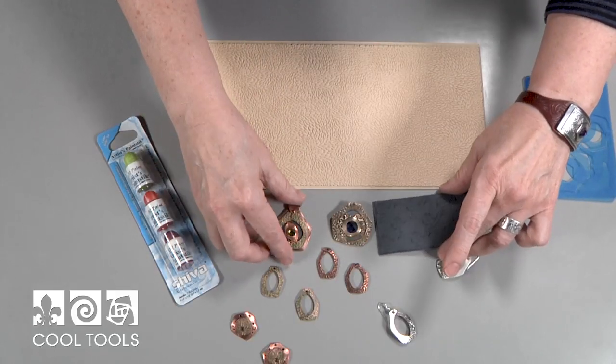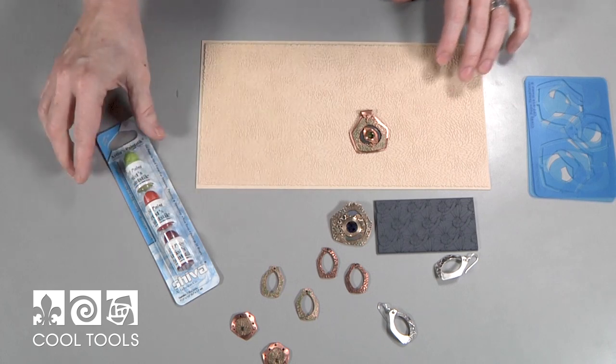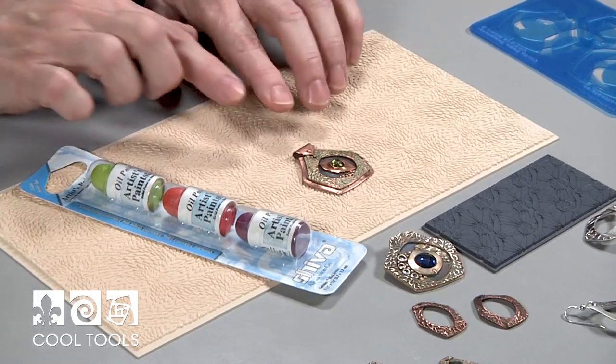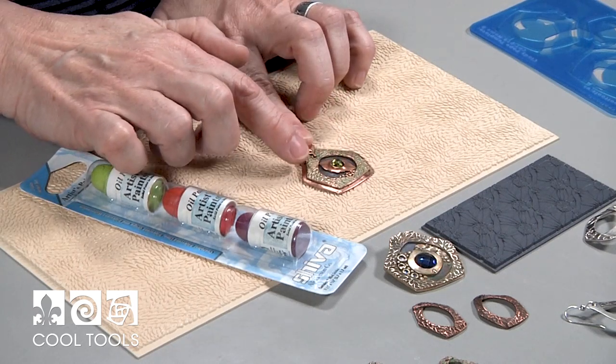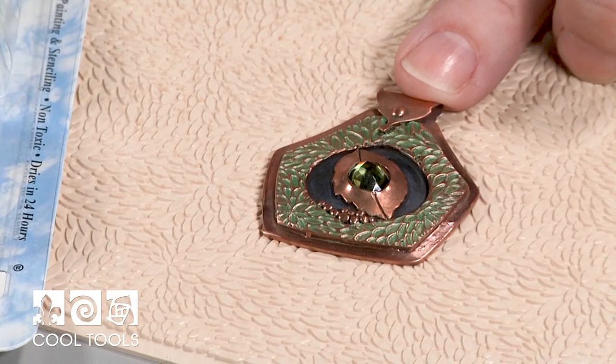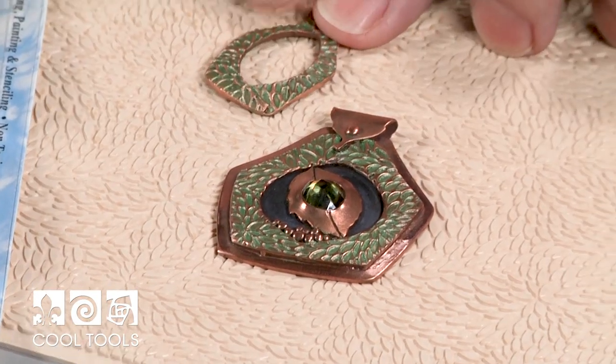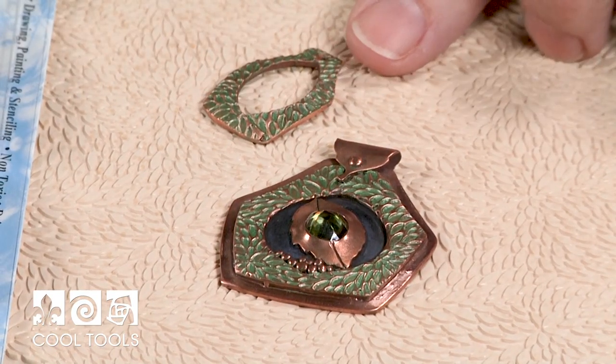Something new I've tried is a new product Cool Tools has called Shiva Paint Sticks. These are an oil and wax stick that I've used to patina the inside of this Interwoven Leaves texture and I was really happy with the way it turned out. I covered it with Renaissance Wax after it dried for a couple of days.